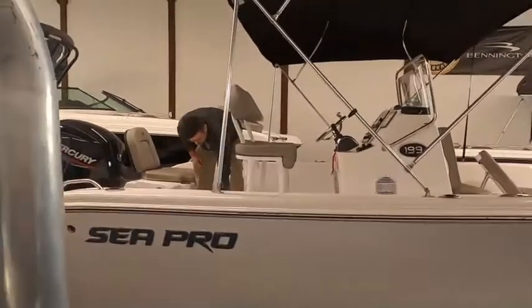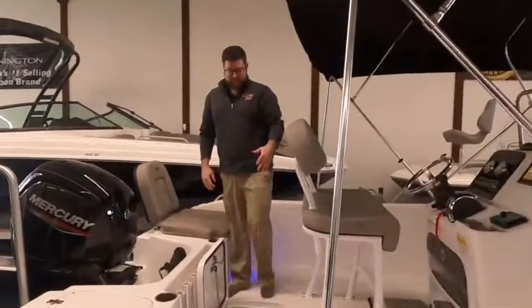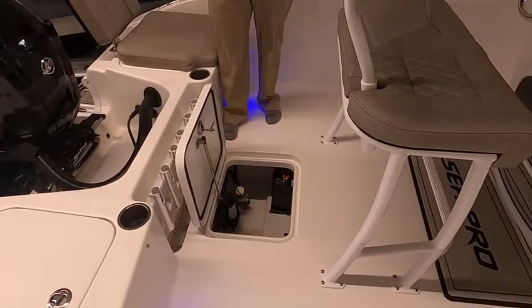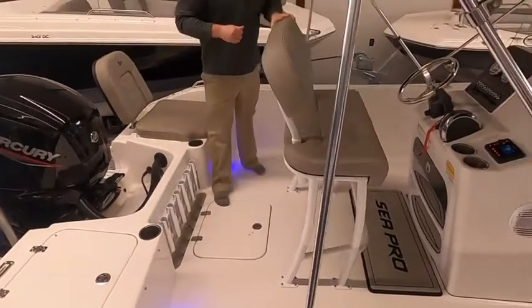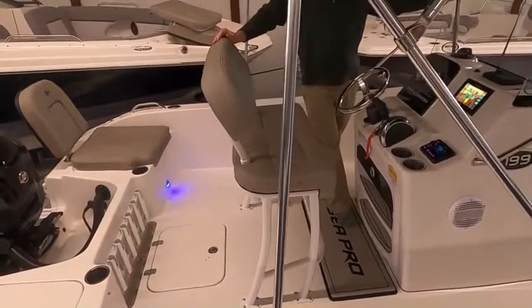John's getting on the ladder so he can show the inside of the boat. This bilge access here — on this size boat, this is very large bilge access for your batteries. Also a gel coat finish, which shows the attention to detail that Sea Pro has done. The fit and finish is very high on this boat, and it also makes it a lot easier to keep clean when it's gel coat.